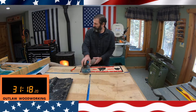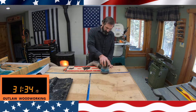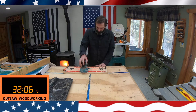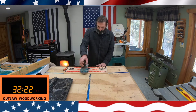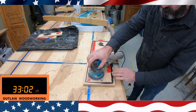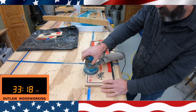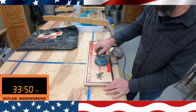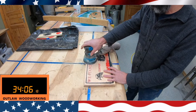I turn on my dust collection and my overhead air dust collector, and then I start sanding off. This is after it's dried, so this is the next day. I sand off all the excess paint, and you can see when you sand it off, all the detail in the truck and the eagles really comes out nice.